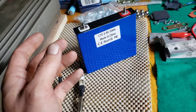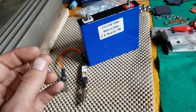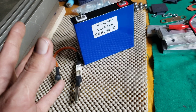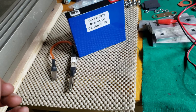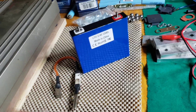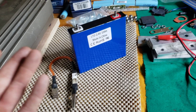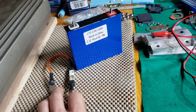If it drops a lot, you've probably got a bad cell. If it drops a little bit, that's fine — charge it back up, check it, and make sure it's not self-draining. If the cell is self-draining, it's toast and that's that.